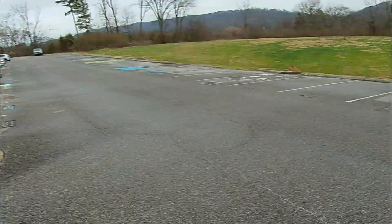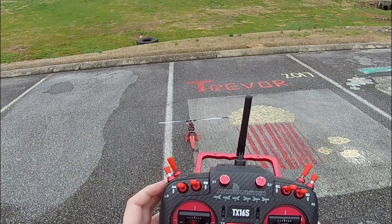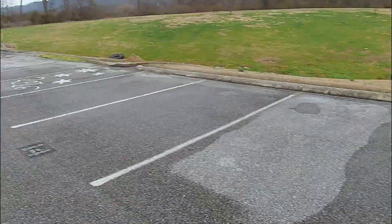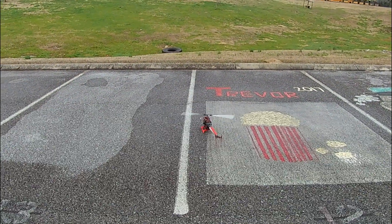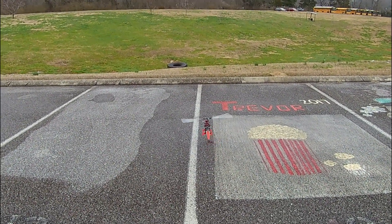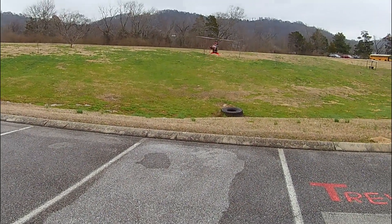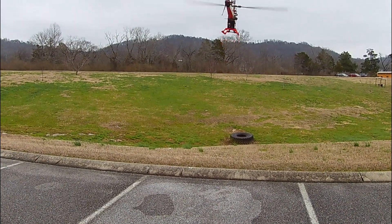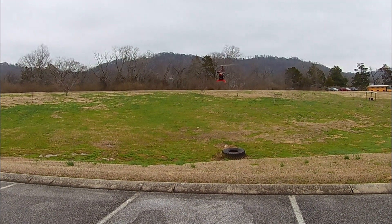Alright, test flight — we're gonna spool it up, idle up one, and just pop it in the air right away, get it off the ground. Smooth, no vibrations, nice and flat. Kind of windy out today but that's okay.